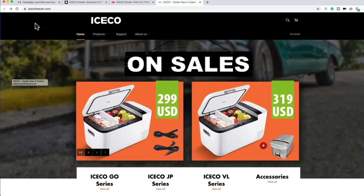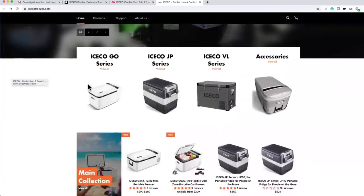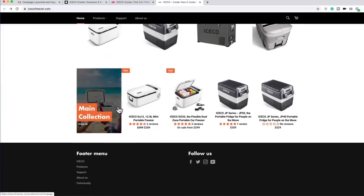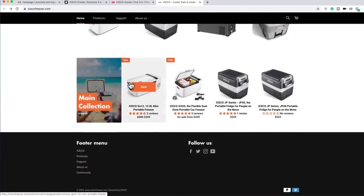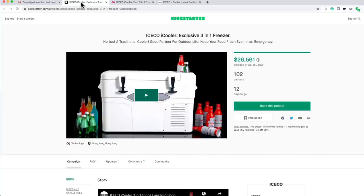All these links will be down in the description of this video. Their website is icecofreezer.com. Here's all the different models — these guys are in the 12-volt refrigeration business, period. They got all these different models and different sizes. What's unique about this new one is it's a fridge, freezer, or cooler — three in one.